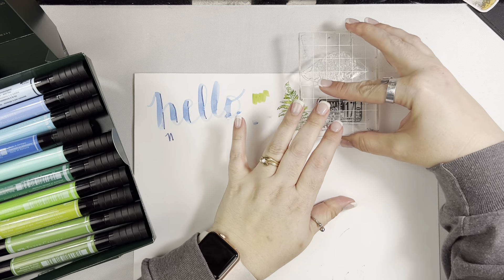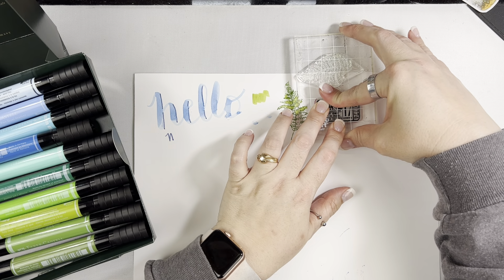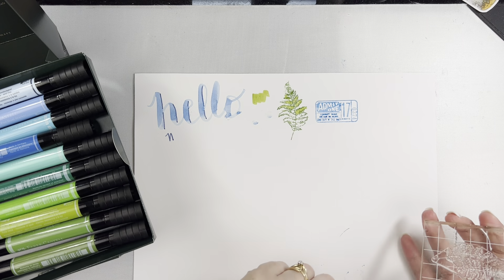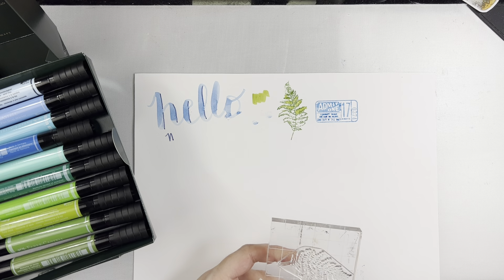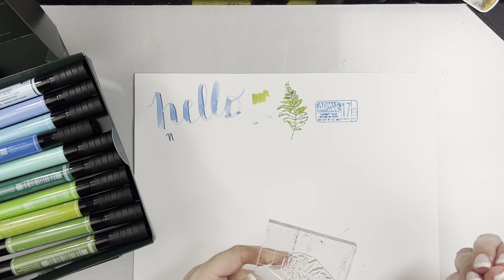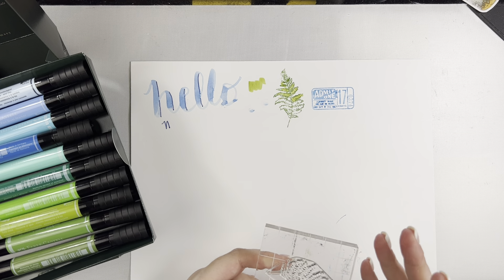You can definitely stamp with these markers, and I always like when you have a tool that you can use in multiple ways. I got a little bit too much ink in some spots, so some of the really finer detailed ones might get a little bit of ink buildup and might not stamp as clearly, but you can certainly stamp with them.